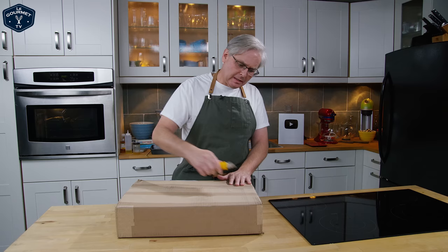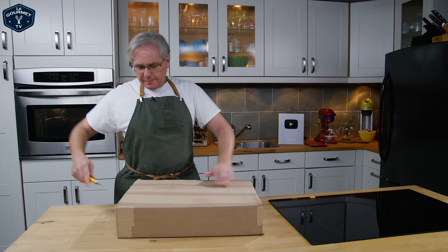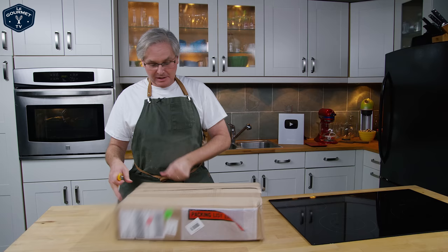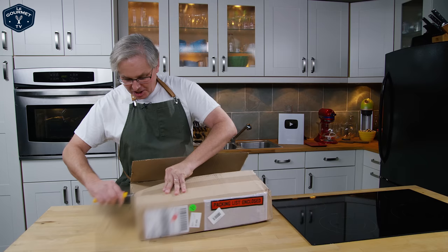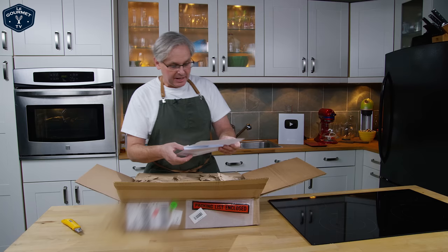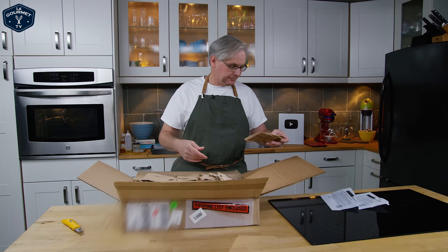Welcome back to the kitchen. I get sent a lot of stuff and I don't usually do unboxings on the channel, because if I don't know what it is I don't want to open it up and give a sideways endorsement to something that might not be any good — a lot of stuff I get sent is kind of gimmicky. But this I know what this is. They told me they were going to send it and I'm kind of excited because I've used their products in the past. It is from Solid Techniques and it is their newest frying pan.